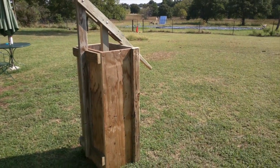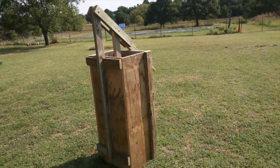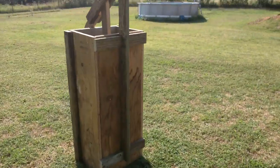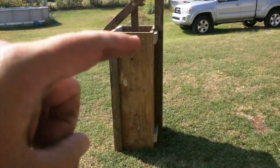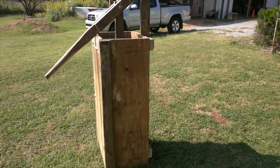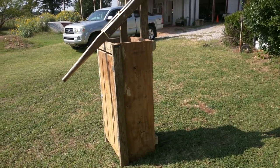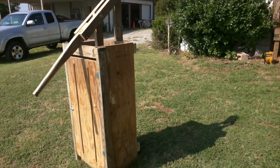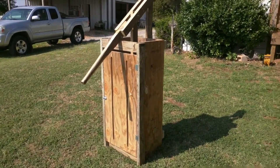I deviated from the plans a little bit, which I'll post somewhere down in the description in case you wanted to build something like this yourself. The regular plans basically have four braces, two on each side. I had some leftover two by fours and some inch-and-an-eighth sub-flooring that I used. I don't necessarily recommend it because this thing now weighs a lot.